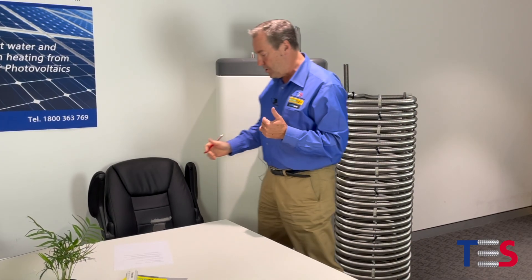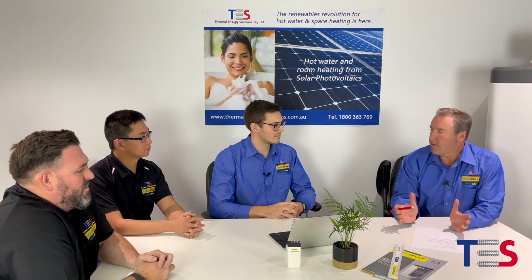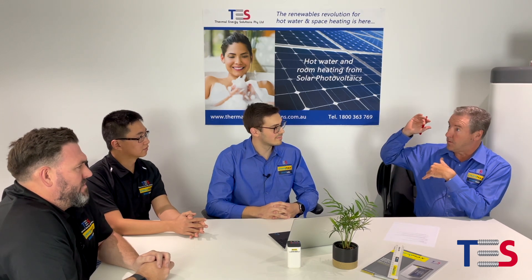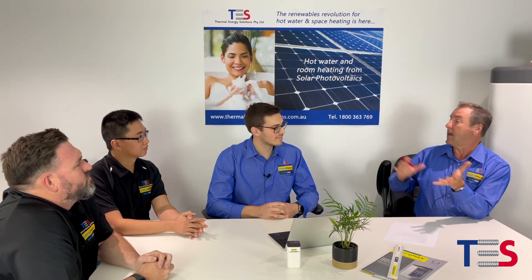During this webinar I'd like to introduce other people at the Thermal Energy Solutions team — our engineers Javier and Peter, and also our plumbing manager Brett. To start off with you, Javier, can you go back to the beginning and just explain to everybody how it works relative to a solar PV panel creating hot water?